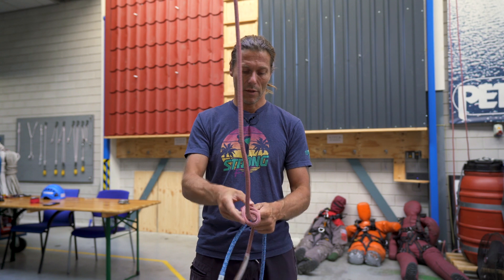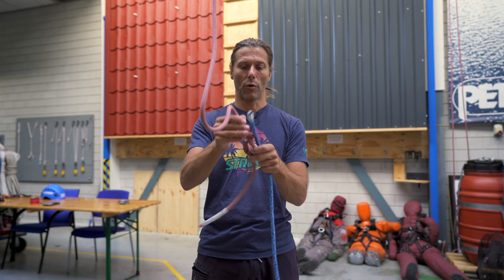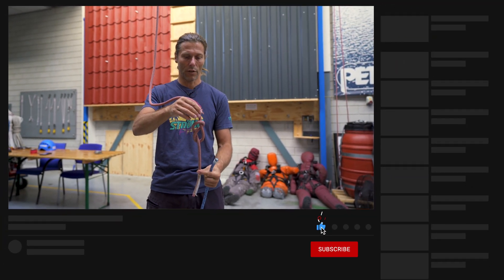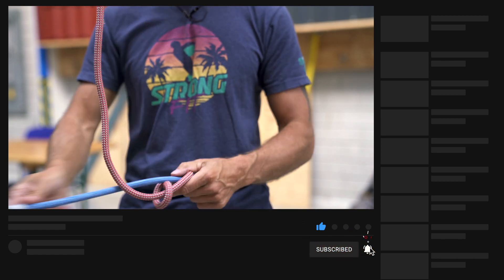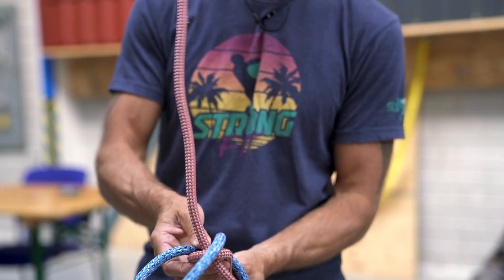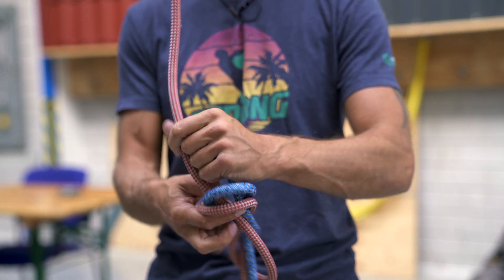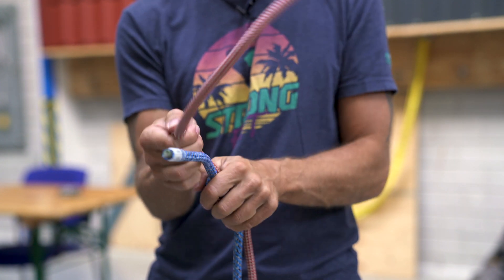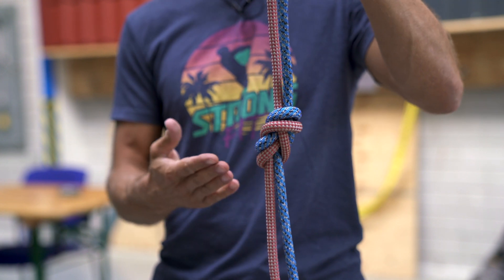So one more time, let me see if I can tie it properly with the proper length of ends. I have my figure of eight knot, I start at the bottom and I follow it through all the way — a re-threaded figure of eight.